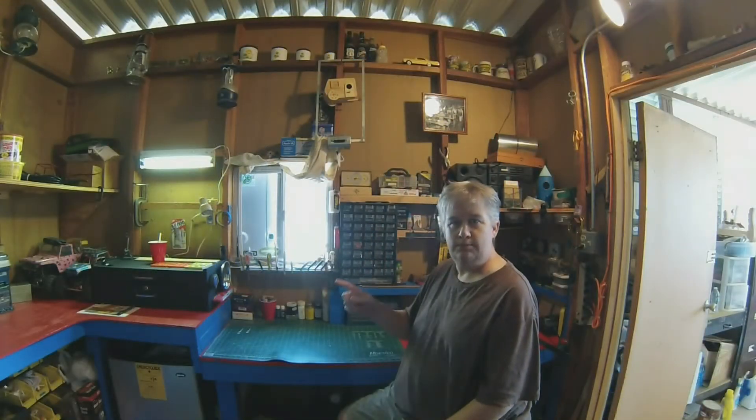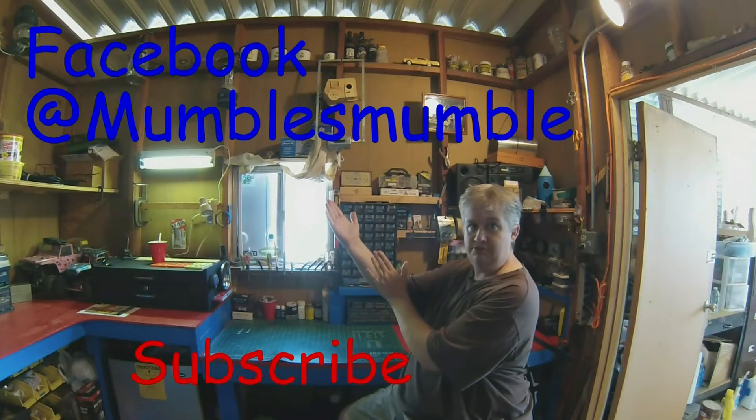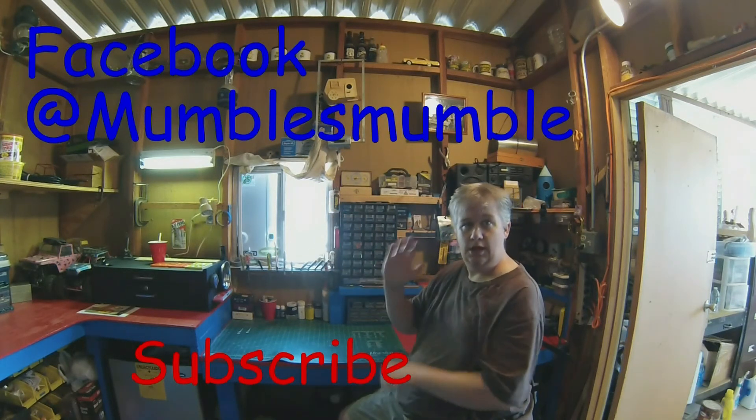Mumbles Mumbles here. Please subscribe to my channel or check me out on Facebook. Thank you so much for watching.